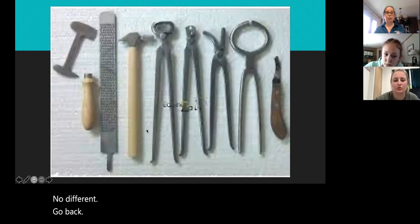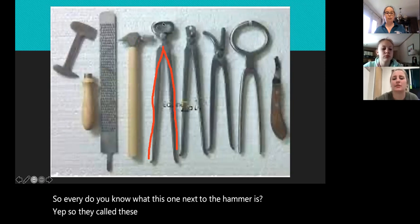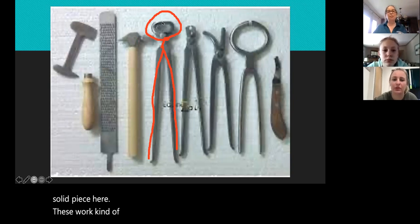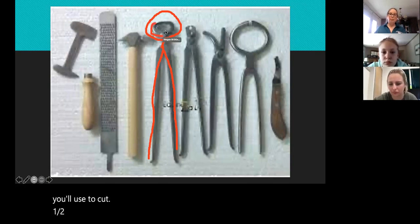Do you know what this one next to the hammer is — is that also used for clipping a horse's foot? Yep, so they call these nippers. You can see this is not a solid piece — these actually work kind of like pliers, and this is a sharper edge you'll use to cut a hoof down.